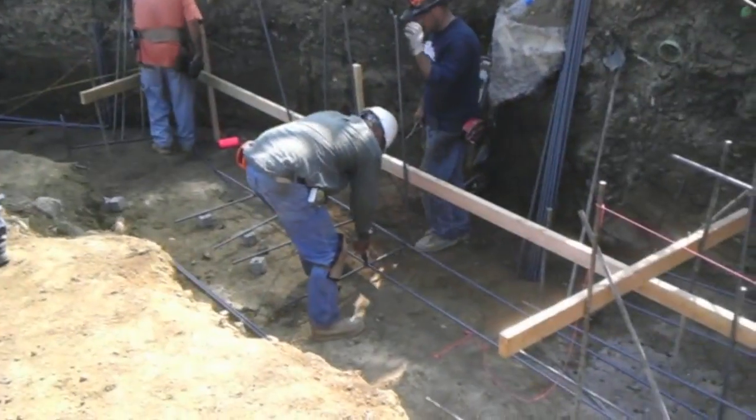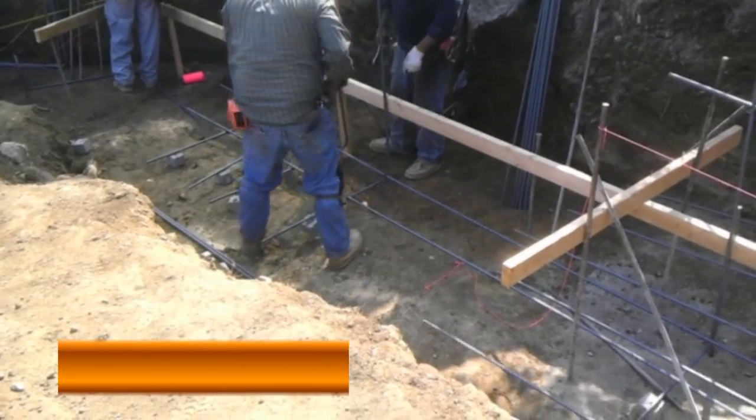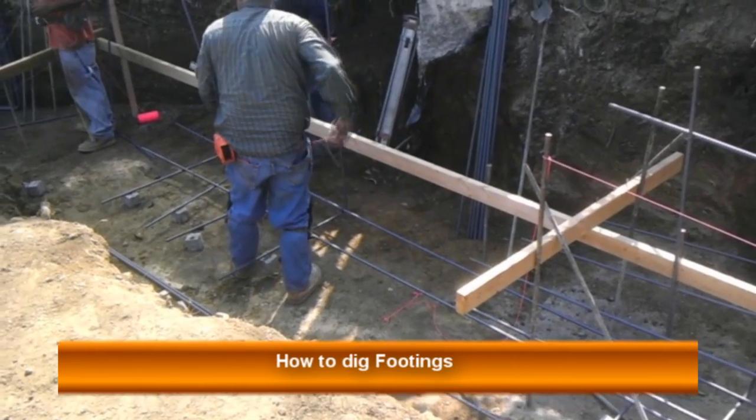Hey guys, this is Ernie with learningconstruction.com and welcome to another video about foundation work. This time I would like to talk about how to excavate for a foundation or a footing.